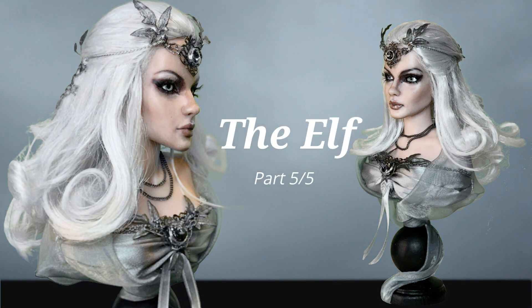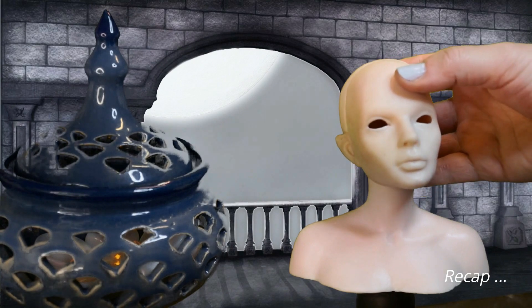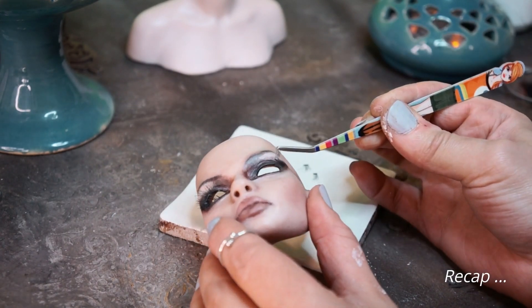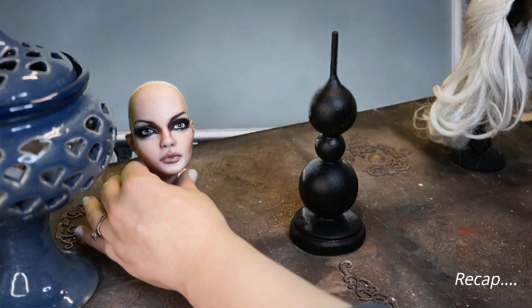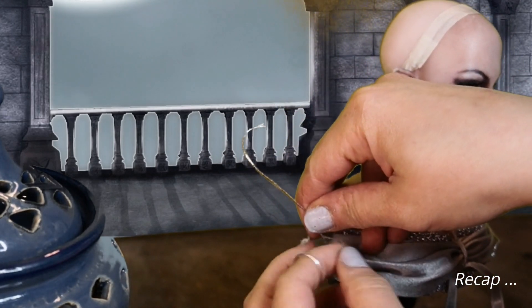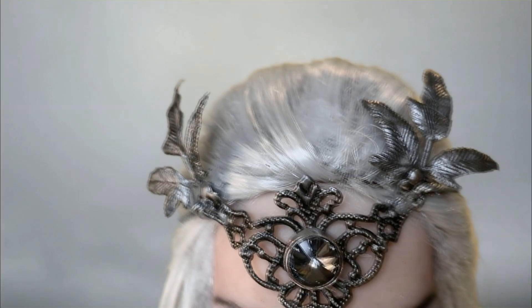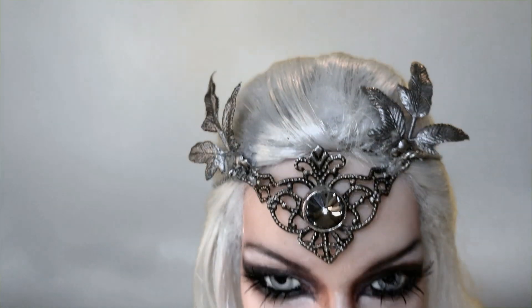Welcome to this channel. This is the final part of a five-part video series where I create a doll bust from already unpainted doll parts. In the previous videos I painted the doll, put the eyelashes on, created a wood base for the doll to stand on, and in the last video I created the clothes. You can find links to all the previous videos in the description. In this episode I will create a tiara for this character and finish the doll. Hope you enjoy it.